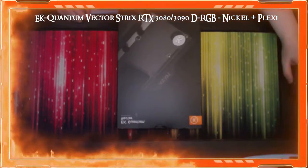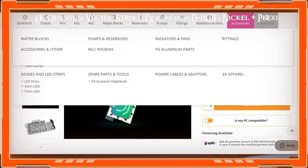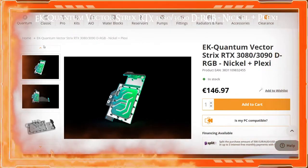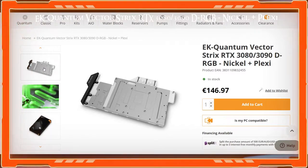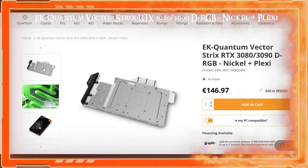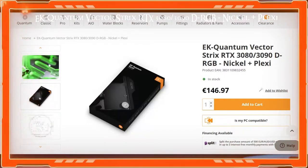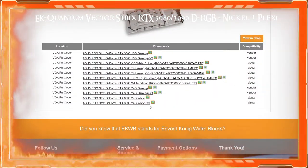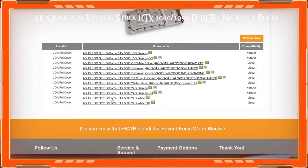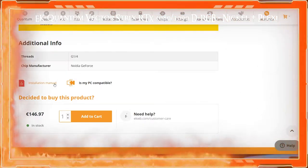On the EK website, you can check compatibility with your graphics card, which mine is confirmed here. The EK website is really good — you can also download the installation manual because I don't think it comes with a physical manual. It gives warnings about different types of metal: you're only allowed to use certain metals together.